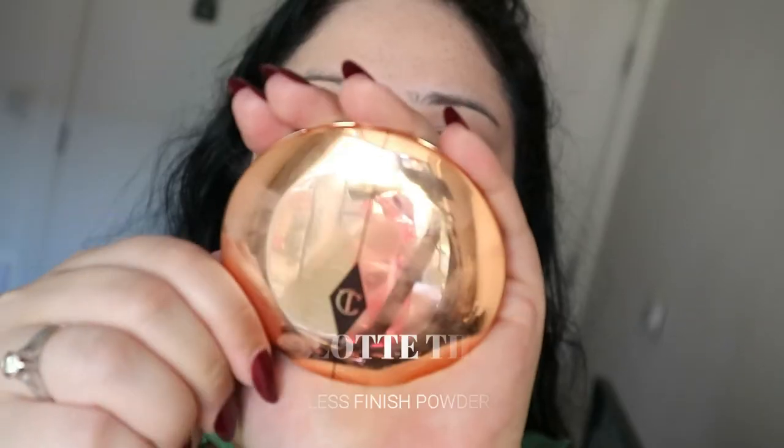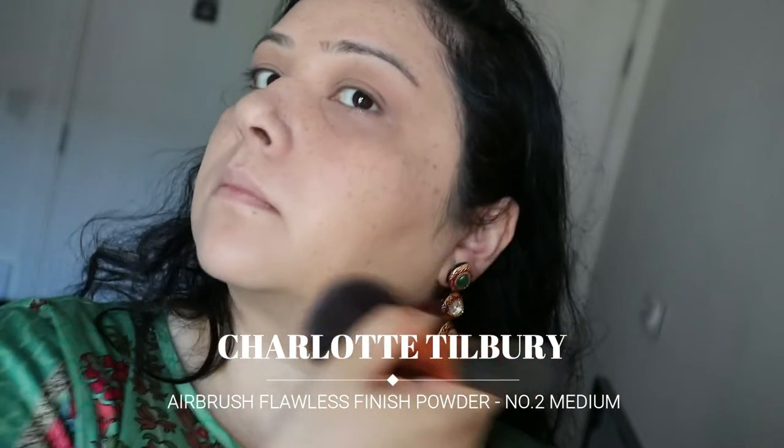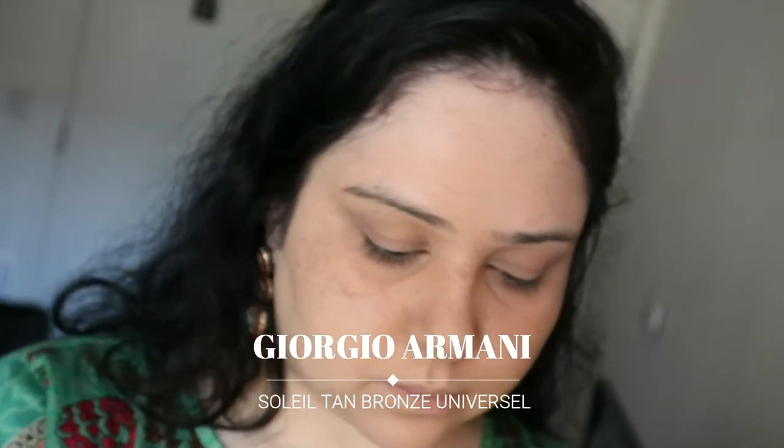Next I'm going to set my face with my Charlotte Tilbury Flawless Airbrush Powder, I think that's what it's called — I use it in the color medium — just helping to set the foundation. Then going in with my bronzer from Chanel, again a cult classic. Everyone I know who has tried this has fallen in love, and so have I — just adding that to the tops of my cheeks.